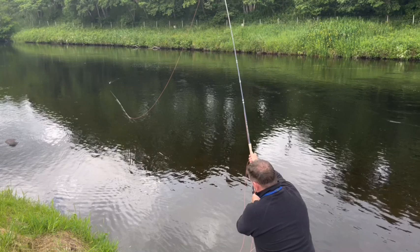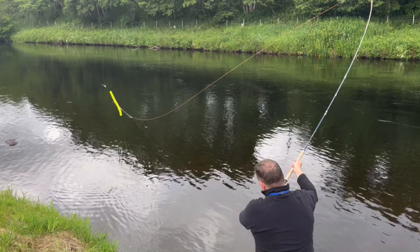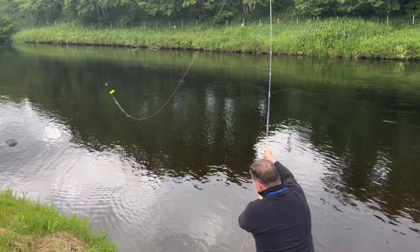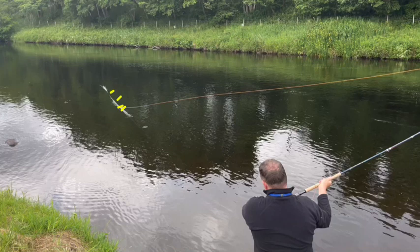The line must still be attached to the water as you make the swing or sweep, because you use the line's grip of the water to load the rod. You can see the rod just beginning to load as it goes through the horizontal.